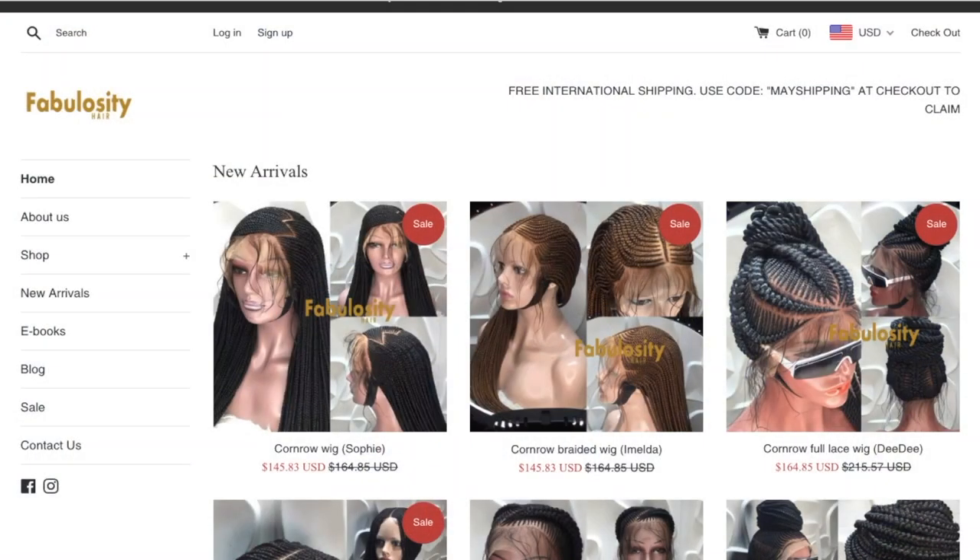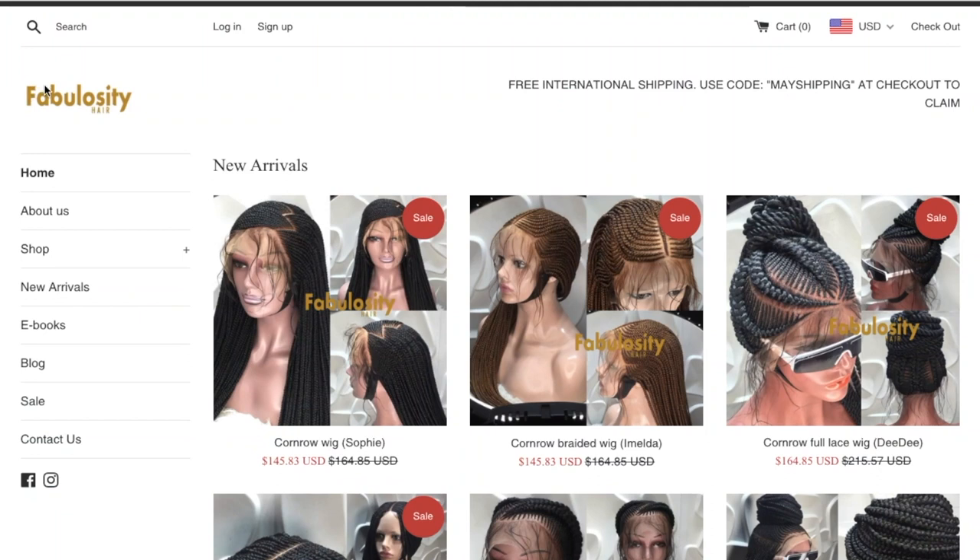What's up divas, what's up divos! Another braid wig video from Fabulosity Hair — this time a knotless braid full lace glueless wig. The processing time is up to three weeks, especially if it's not an in-stock unit. Make sure you check the upper right-hand corner because there is a currency tab, so depending on where you live, you want to switch the currency tab.